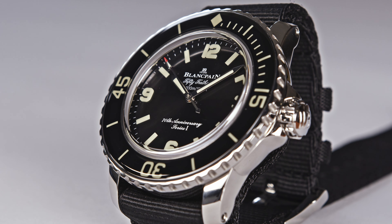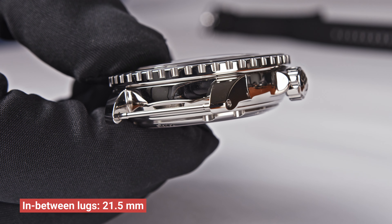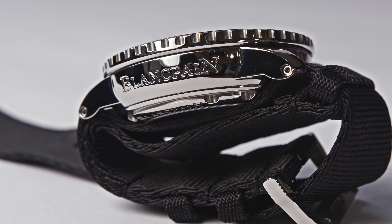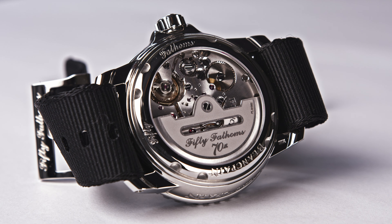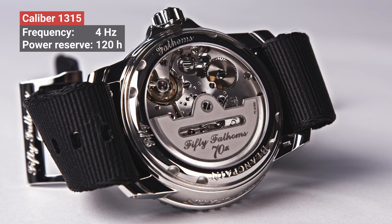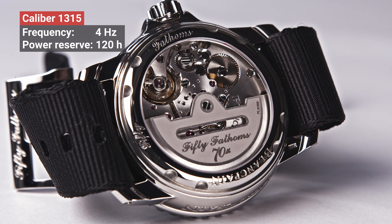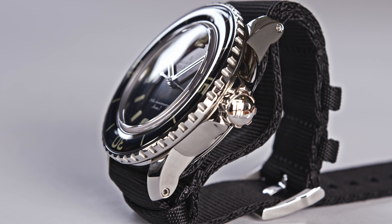And if you are asking yourself about the lug-to-lug distance, we have been measuring it at 48 mm. One interesting measurement we always give in our videos is the dial aperture, and the dial aperture is 29 mm. So the entire watch has a diameter of 42.3 mm but the dial is only 29 mm. In between the lugs we have been measuring 21.5 mm.